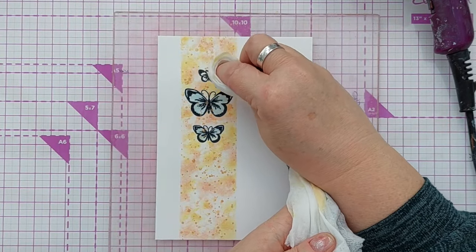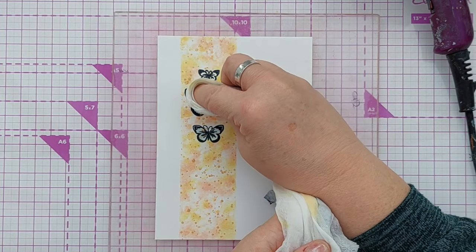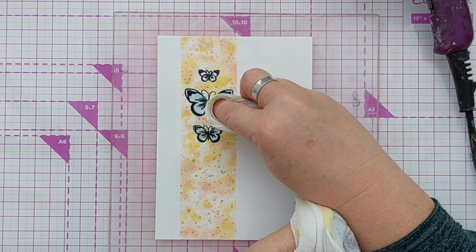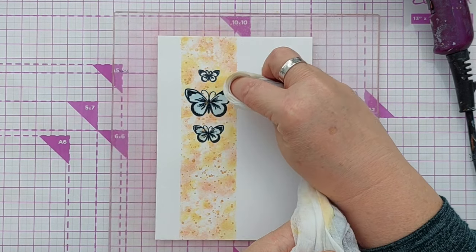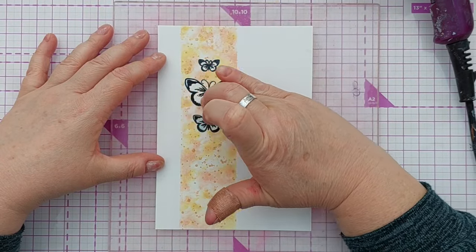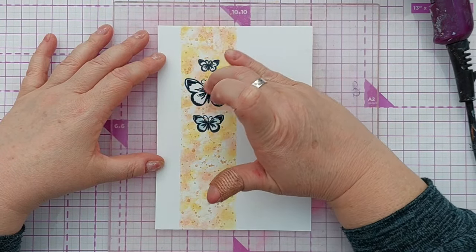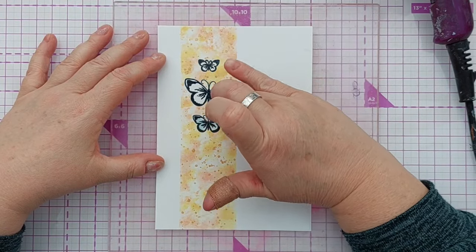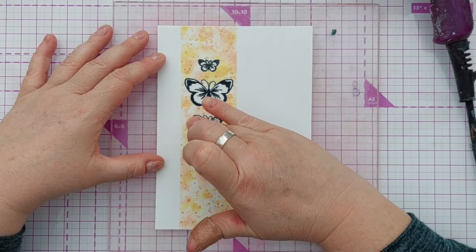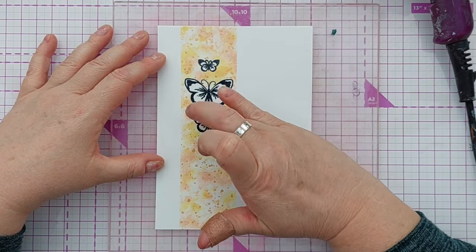Before removing the masking fluid from my butterflies I wanted to make sure there was no wet paint on them so I didn't accidentally smear anything. Once that was all done I very carefully and gently rubbed my finger over the masking fluid and peeled it back to reveal my three lovely black and white butterflies.